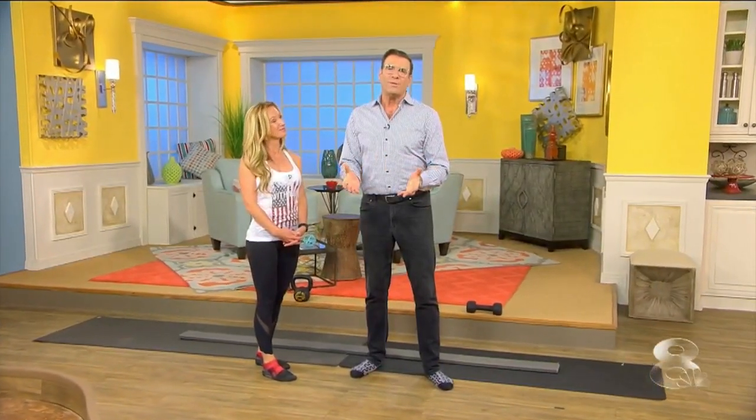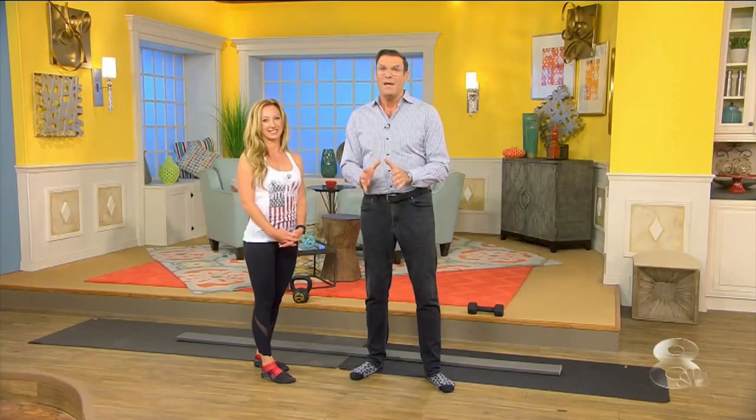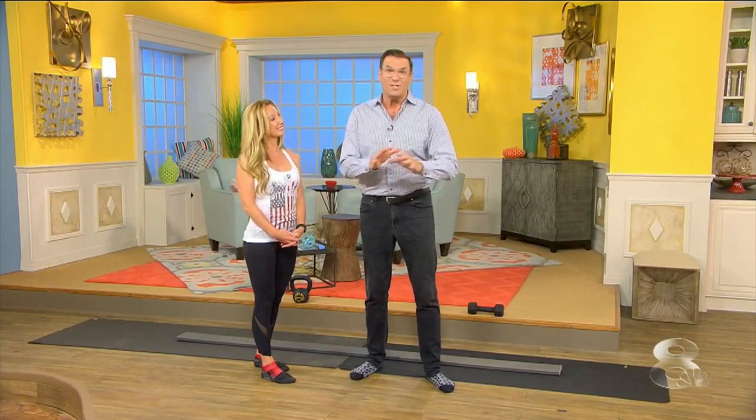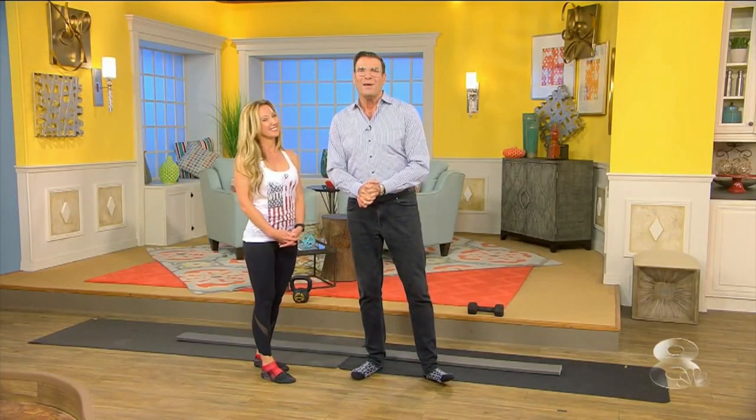Are you bored with your workout routine? Do you have a workout routine? It is great to mix it up, and do something just to start if you don't have a workout routine. Right now, we have MindBody Coach Dana Santis back with us with a fun way to do that.